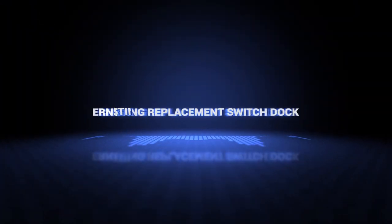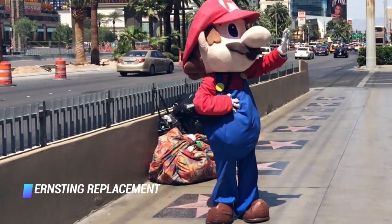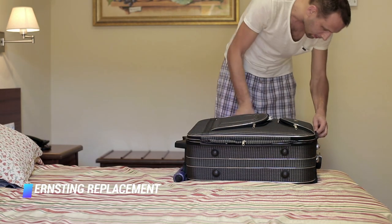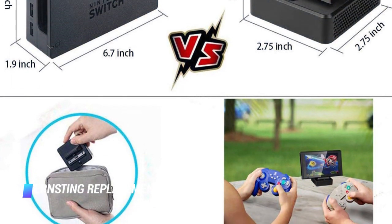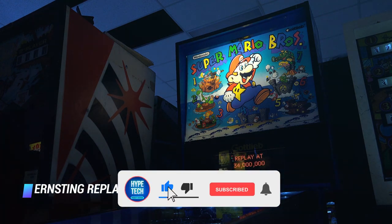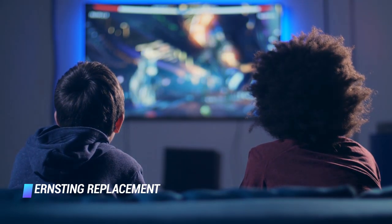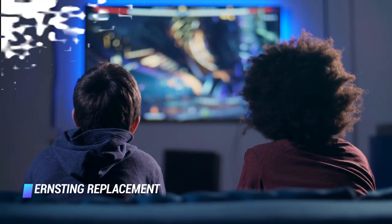Number 8 is the Ernsting replacement Switch dock. This one has a slightly larger design than the Gulli Kit — instead of just supporting the middle of your Switch, it supports the entire bottom of the system. At 7.3 inches wide and 4.8 ounces, you can throw it in your backpack or carry-on bag without any issues. The back support bracket is vented with vertical slits along the full length, ensuring your Switch gets plenty of airflow and doesn't overheat while docked. Like the Akideon, the Ernsting has a non-skid base with 4 round rubber pads on the bottom. It also supports tabletop mode, holding your Switch at the same angle as the stock kickstand, though it's not adjustable.